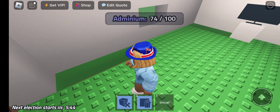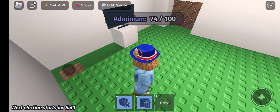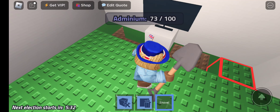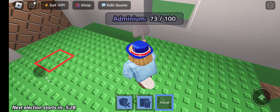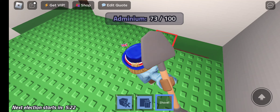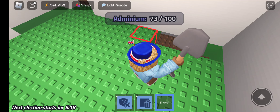Okay, let's start placing these blocks. But first of all, let me just — oh my god, brah. Come on, that block, come on.